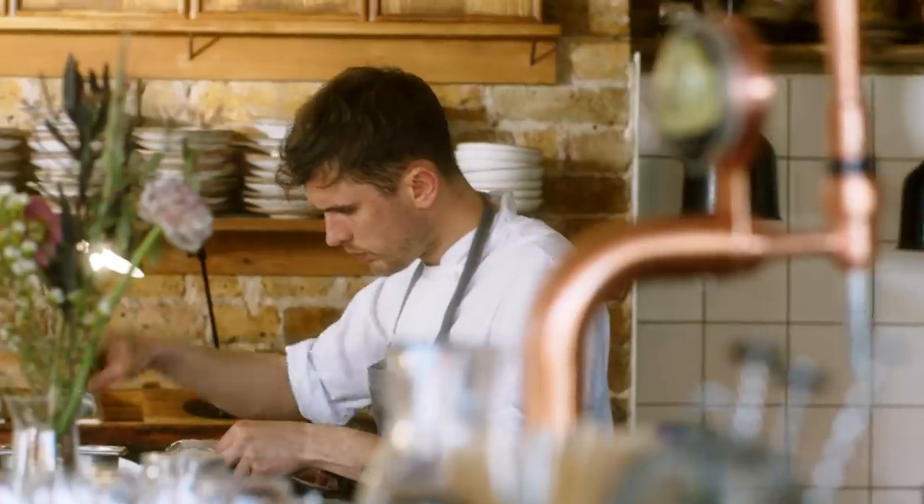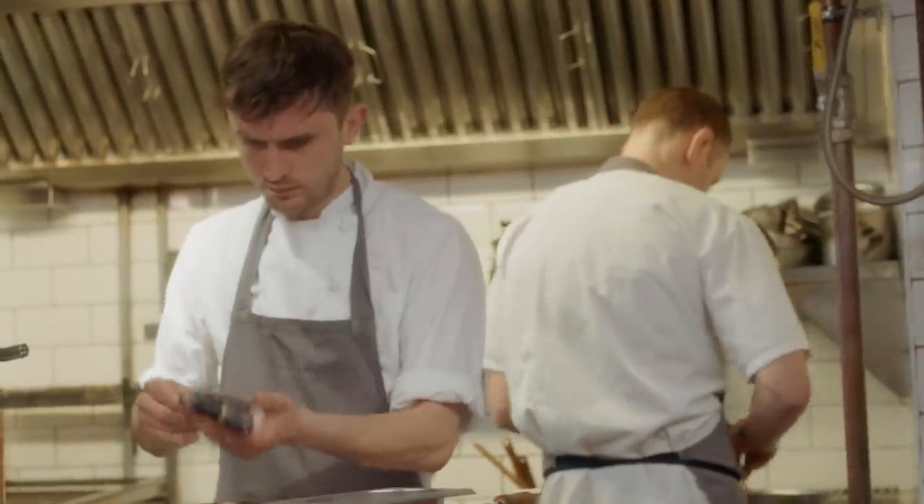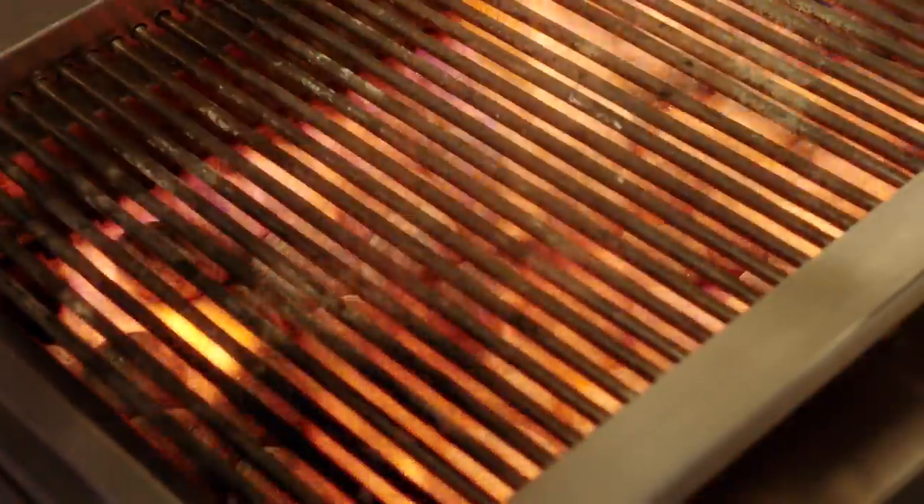What I think is very special about this seabream dish is the canoeing technique, where we essentially keep the fish whole, which means that you have that beautiful, whole looking fish without the fuss of picking through bones.